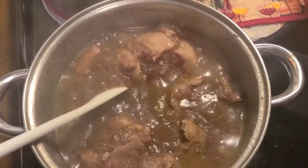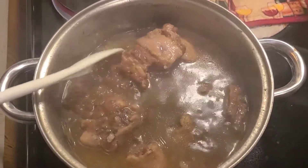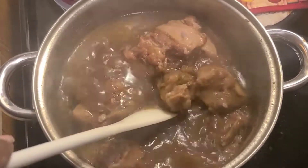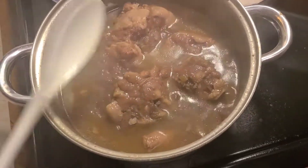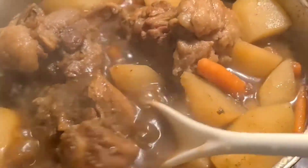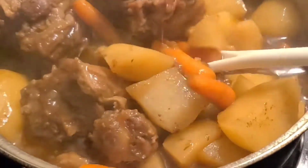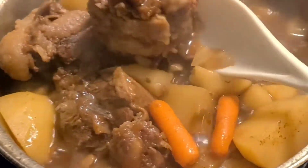Just hold on, I'm adding some more stuff to it, I'll be right back. Please like, comment, subscribe, and share. Y'all do what you do. All right now. Y'all, look at this — I done added the potatoes and carrots. Look at that.